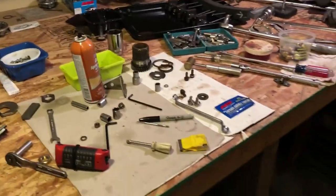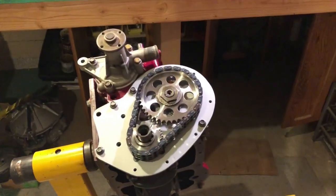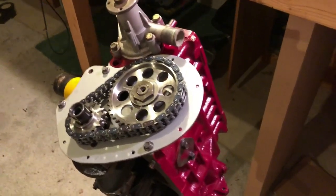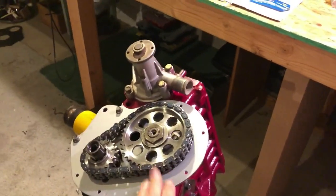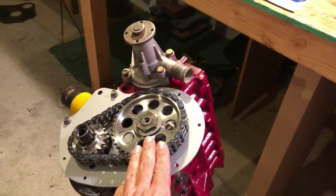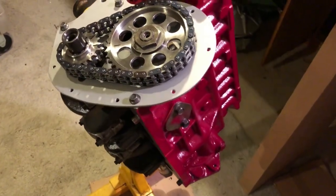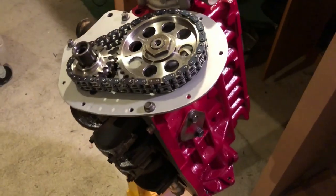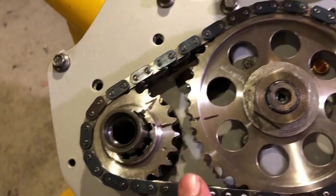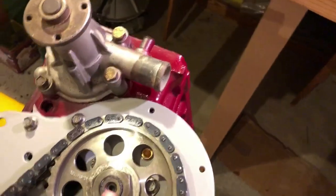Our engine assembly bench looks a bit of a mess but it's because we're nearing the end of a phase of the assembly. Let's show our latest developments. We set our scatter pattern race cam from our friends at MED — 101 degrees on the intake, 105 degrees on the exhaust. We verified and advanced one notch on our seven-position roll master timing set, and timing has been set.